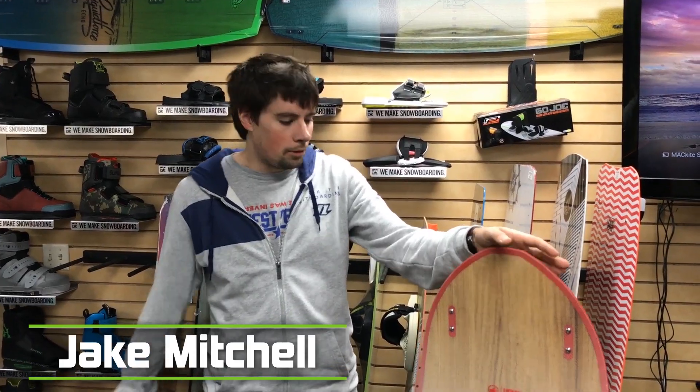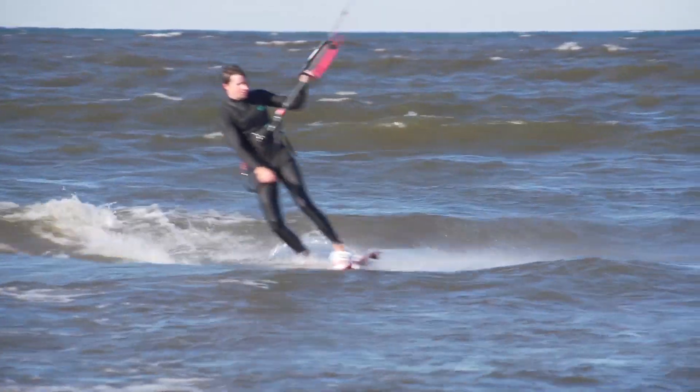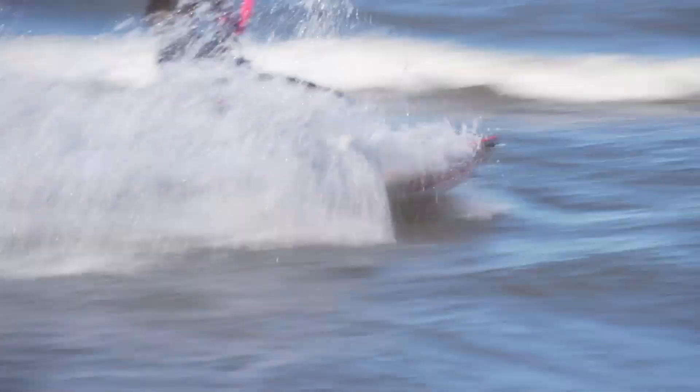Hey guys, Jake here from MacKite, and today I'm talking about the Moon Patrol. I was able to score a session on this board about a week ago, and I was really, really impressed.